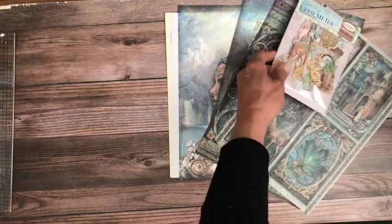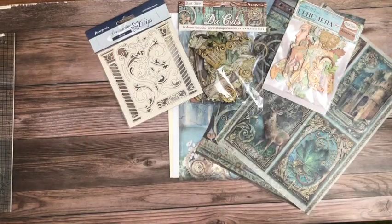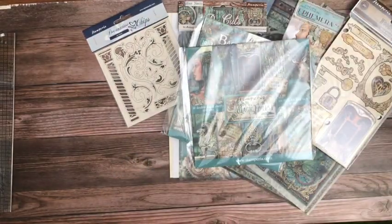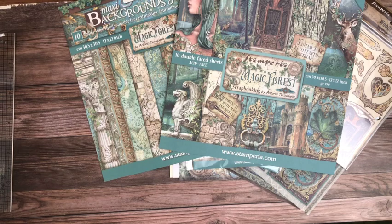So we have the adhesive cutouts, the die cuts, the decorative chip, the wood shapes, the 8x8 background, the 8x8 pad, the 12x12 background, and the 12x12 pad. Thanks everybody for tuning in — this is Daphne from Scrap and Create. I hope you enjoyed my last project released yesterday. Ciao Bella is also about to release a new collection, so as soon as we get our hands on that we'll do a reveal for that as well. Thanks for tuning in — I'll see you guys soon, bye!